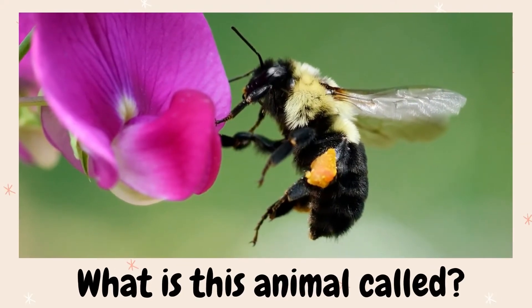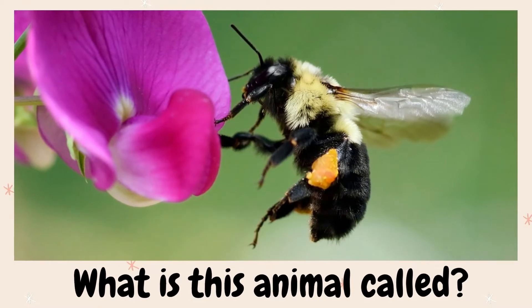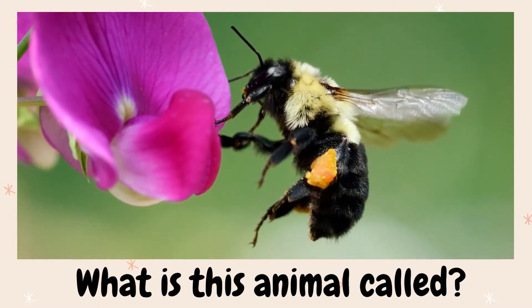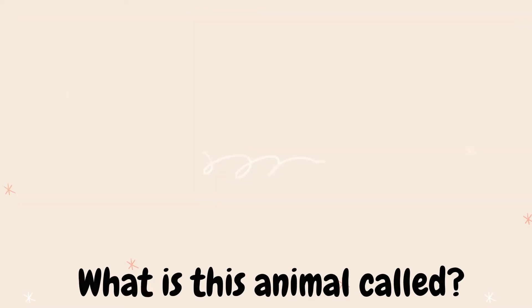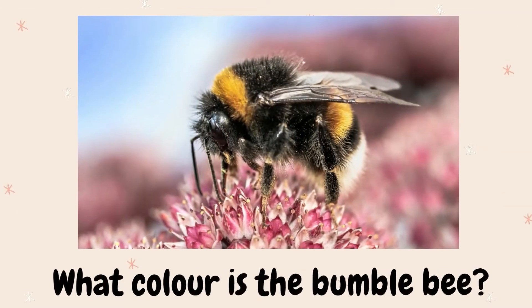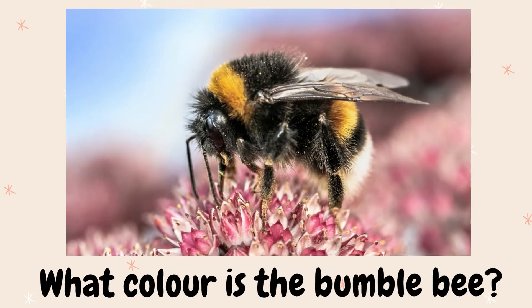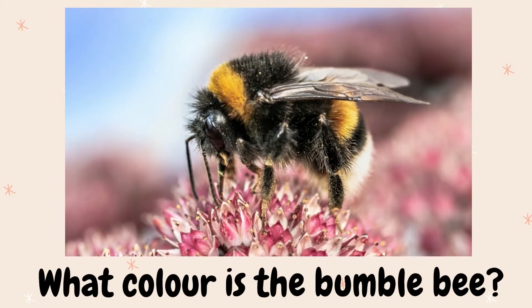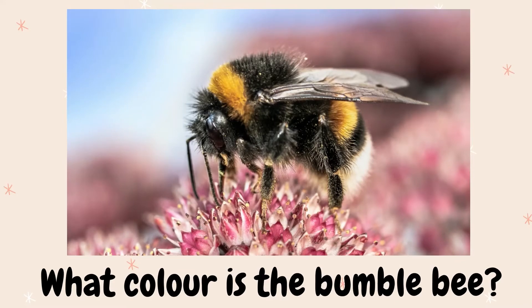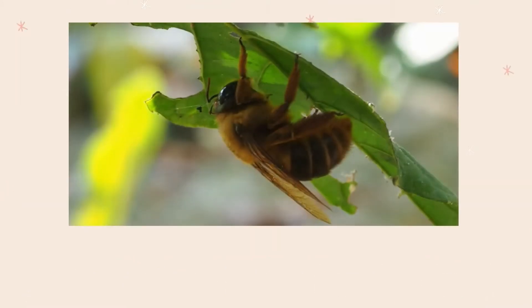What is this animal called? Do you know? Well, it's a bumblebee. The second question: What color is the bumblebee? I know you know this — it's yellow and black.